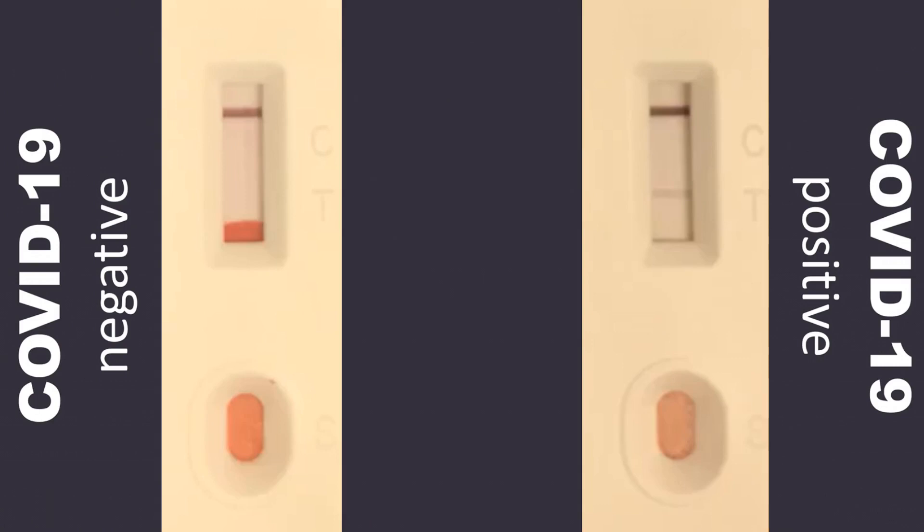Results read after 20 minutes are not accurate. A band at the test line indicates that antibodies have been produced in response to COVID-19 infection. The band intensity may range from faint pink to dark pink. For more information, please contact Ray Biotech.